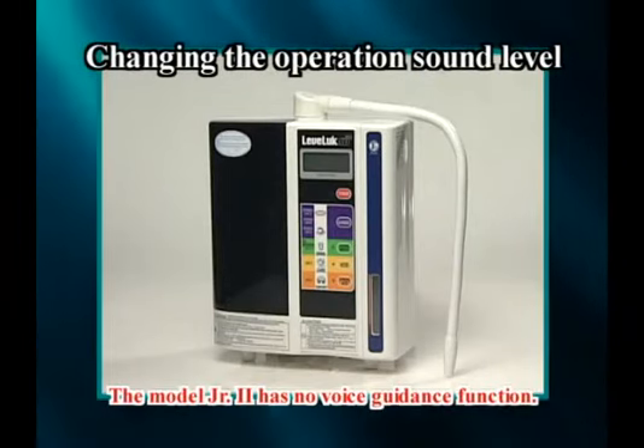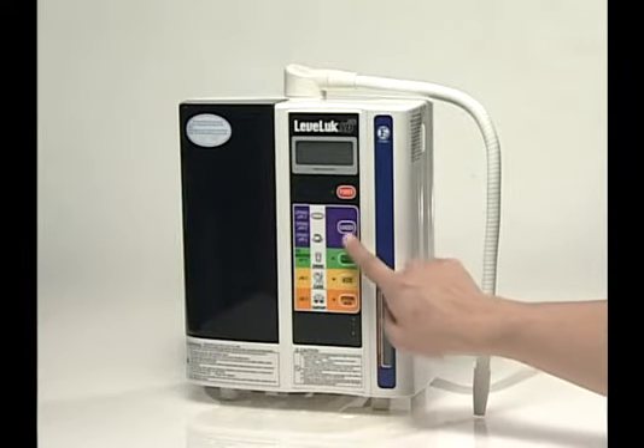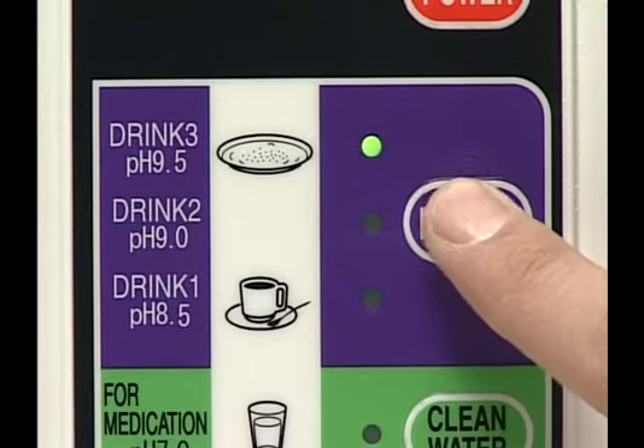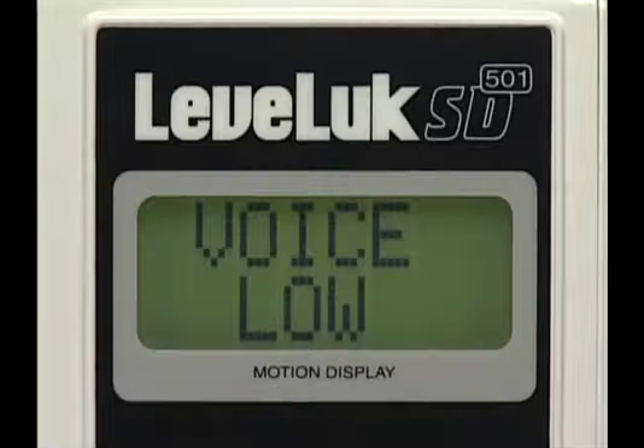To change the sound level of the voice guidance, press the Kangen button for 3 seconds or more in power off mode. The lamp will blink and the unit will switch to changeover mode. Press the Kangen button while the lamp is blinking — the sound level can be changed by 3 levels. Press any button except the Kangen button to return to Kangen water mode.